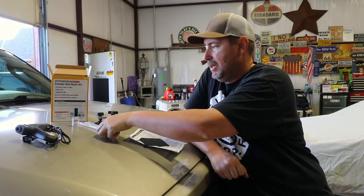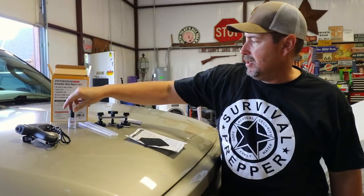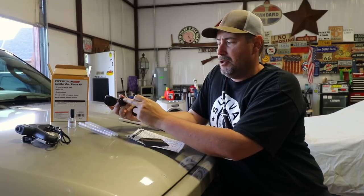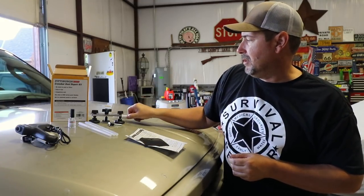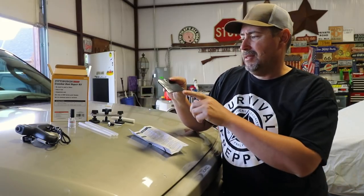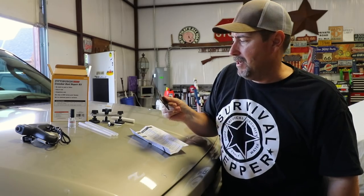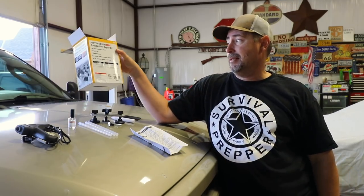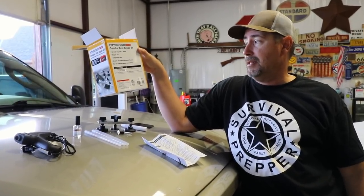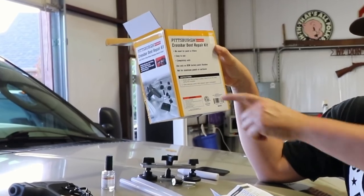I've got everything out on the hood from the box. Essentially you get a glue gun, three glue sticks, a bottle of release agent, and the actual crossbar attachment itself. It looks like one size is for larger dents and one is for smaller dents. There's a little extra attachment — I'm not sure what it's for, maybe to circle your dents. You also get what looks like a Bondo applicator to scrape off the glue after applying the release agent. The box instructions say: glue the pull tab in place, lift out the dent using the crossbar, and the glue removes easily with the included release agent. Just two instructions.